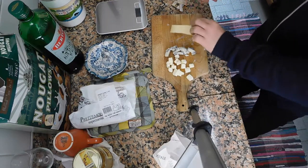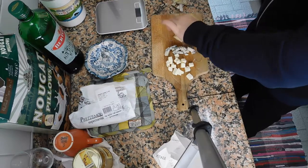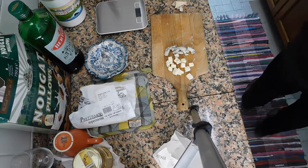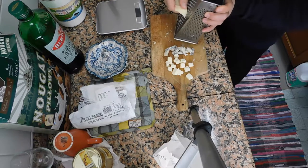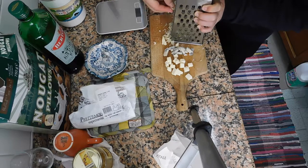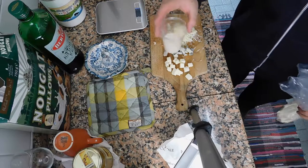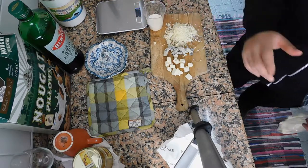This is the groviera cheese. It is preferable that you try to grate it — that's what I'm trying to do. This is the amount I'm going to use, but you're gonna be using around about 80 grams of parmigiano cheese.